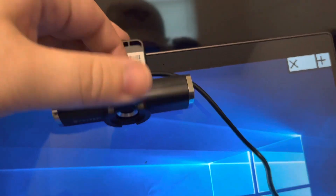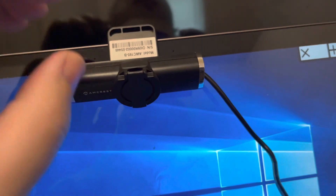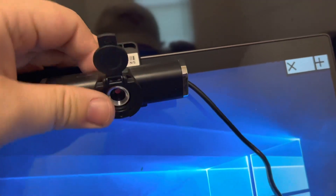One thing I like about this camera is that it has a privacy guard. So if you're worried at all about anyone being able to look at your webcam, all you have to do is flip the thing down and you're good. The camera has a clip that they claim will fit most monitors, and it also has a quarter-20 thread on the bottom so you can mount it onto a tripod.